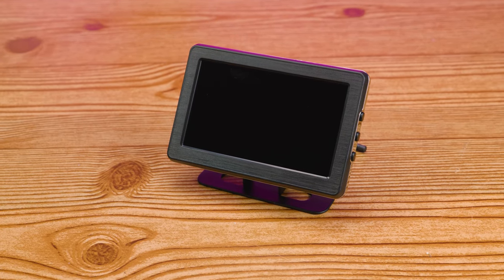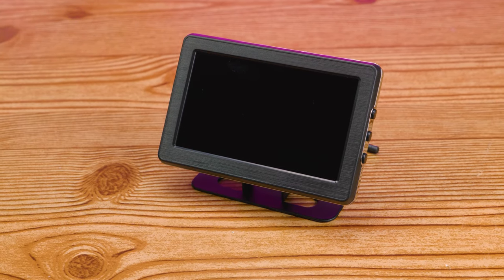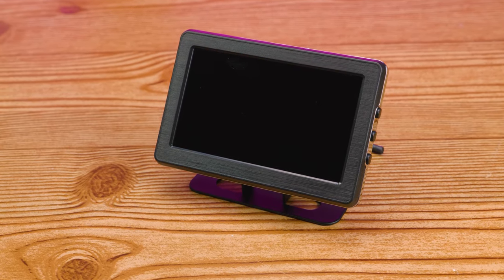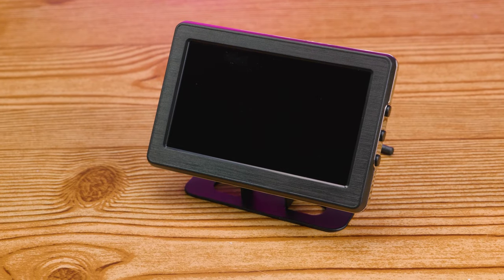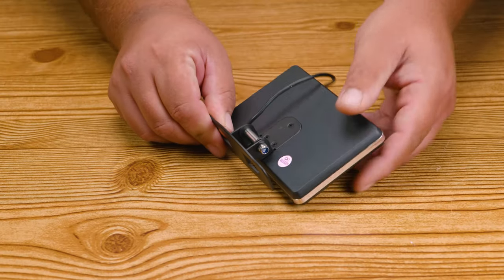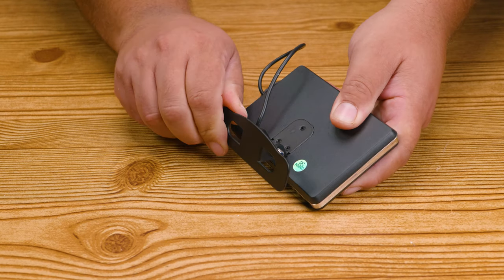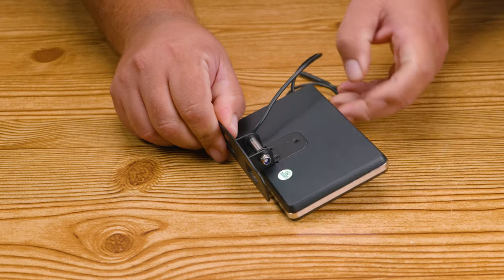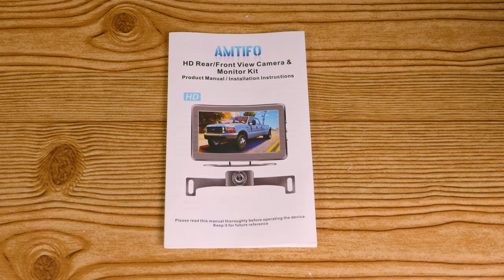With this particular system you can see 150 degrees of wide viewing angle, it's IP69 waterproof, and it has seven LED lights for night view. You can adjust the monitor by swiveling it up and down, and on the monitor itself you can adjust the brightness, contrast, saturation, tint, language, and also reset it.